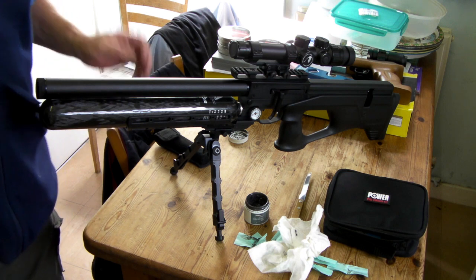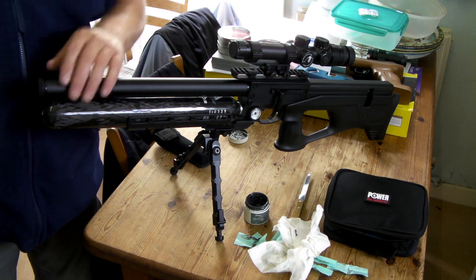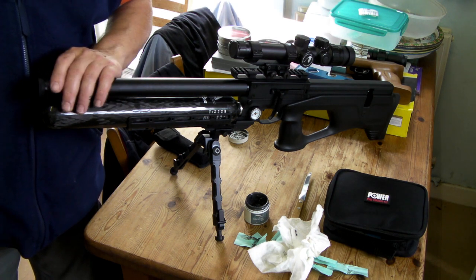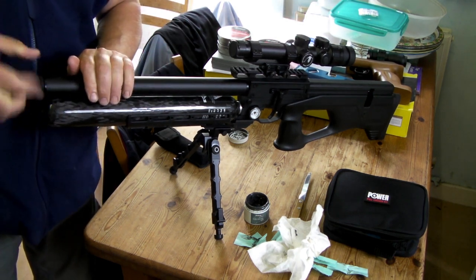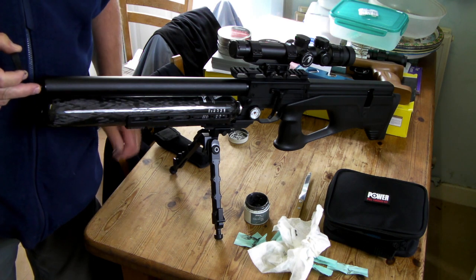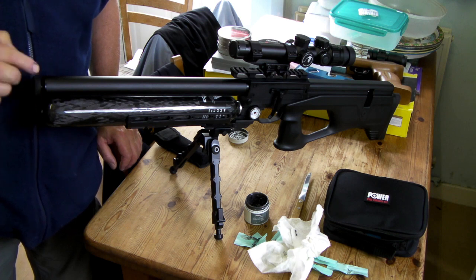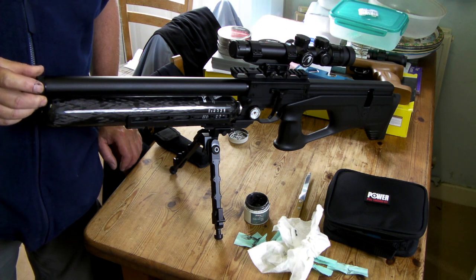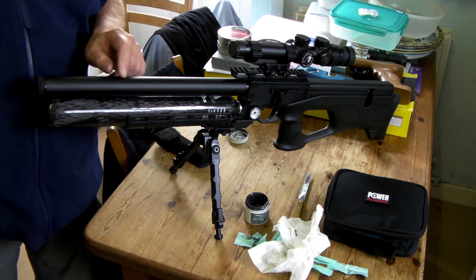There's no need to over-tighten it. If you over-tighten it, obviously using any tools on it — because this is an alloy onto the steel thread of the barrel — you'd probably strip the alloy thread inside the shroud. That's more than good enough. If you hold the shroud and undo the actual nut, that's where your moderator goes on. It's not a standard UNF thread, but you can get adapters to convert it to a half-inch UNF. To be honest, I won't be using it because this is a quiet rifle — I've been shooting outside and it's not noisy at all. The shroud does a very good job; the barrel actually stops over here.